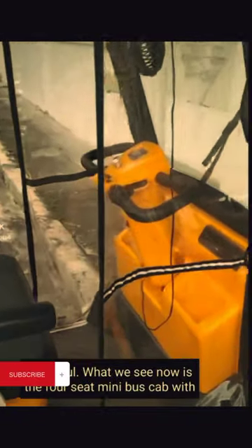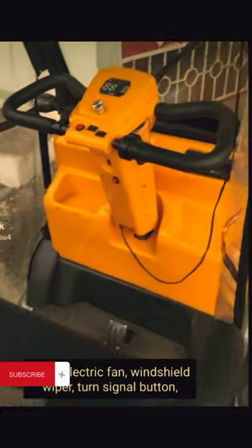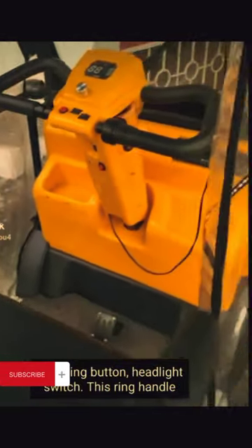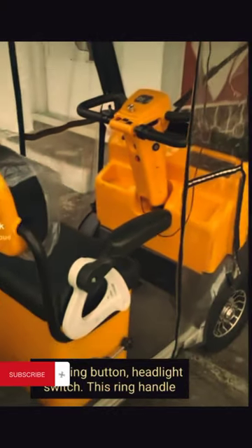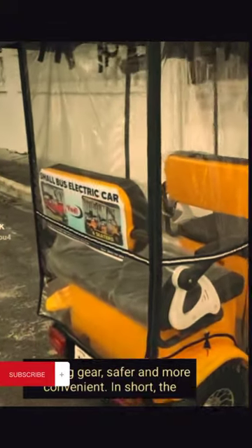What we see now is the four-seat minibus cab, with radio, electric fan, windshield wiper, turn signal button, reversing button, and headlight switch. This ring handle steering gear is safer and more convenient.